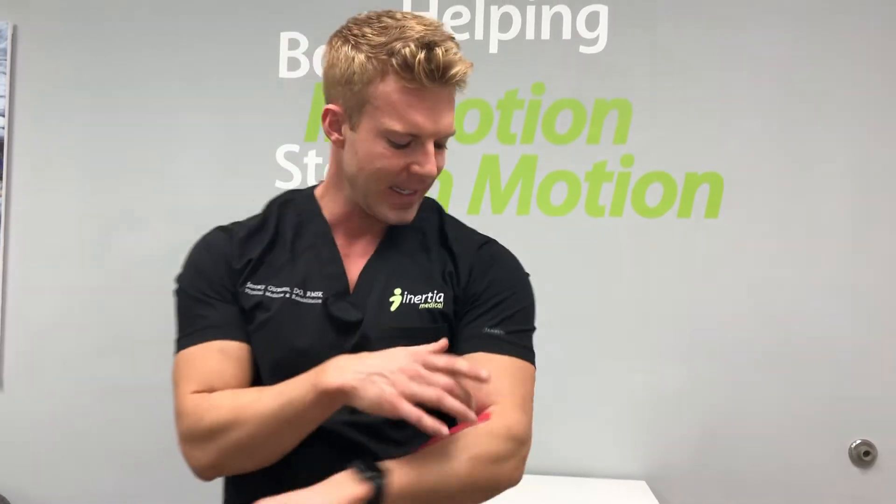We just recently posted a video about tennis elbow, and that involves a tendon on the outside part of the elbow. Now we're on the inside part of the elbow, and these conditions are actually pretty analogous — they're pretty similar.